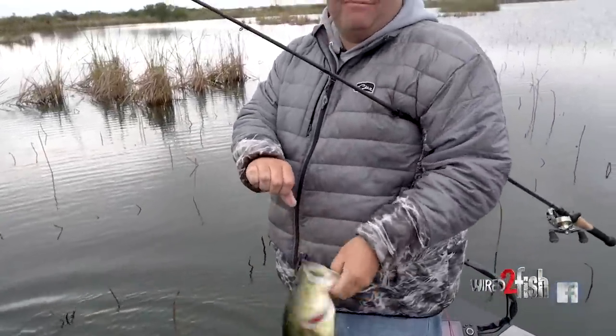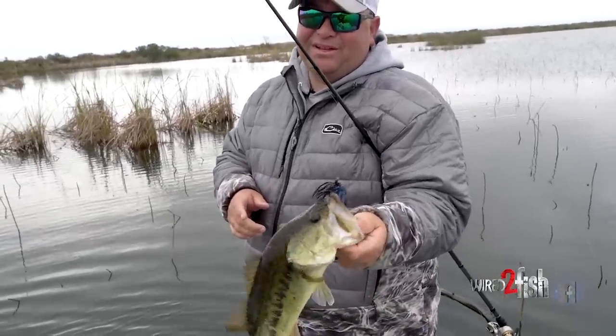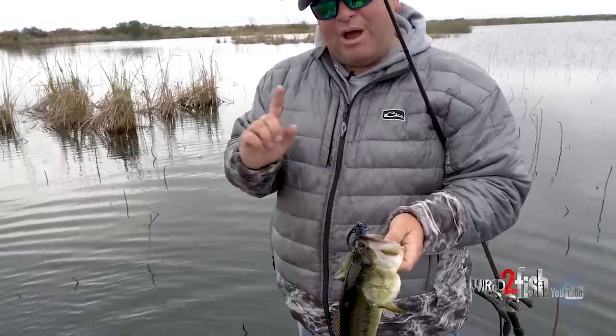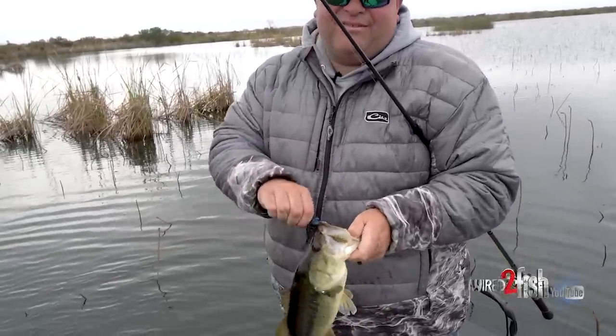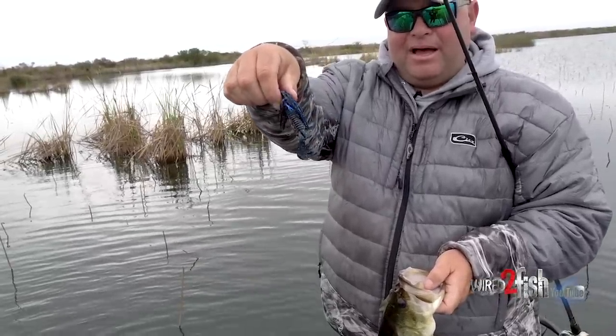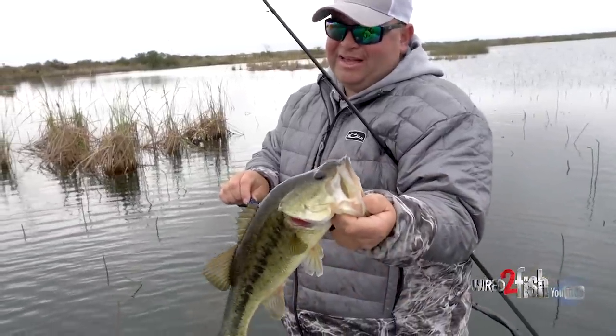Prime example — I missed that fish four times. I know he's not a big one, but some days in a tournament this fish could be very, very important. It took four pitches right back to that fish. The very first bite he got my lure, and I just kept pitching it back in there and finally we got him.